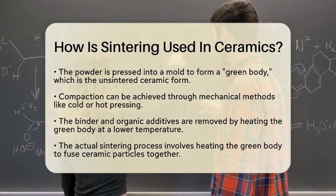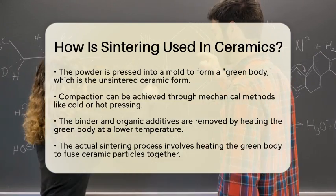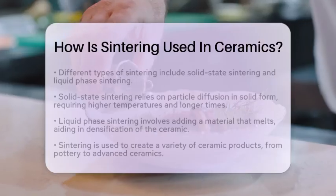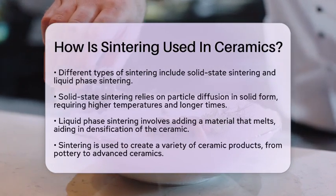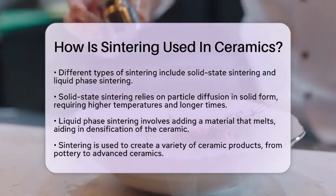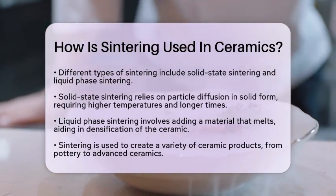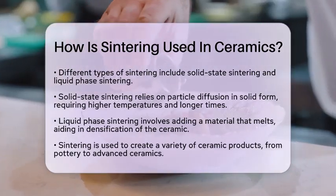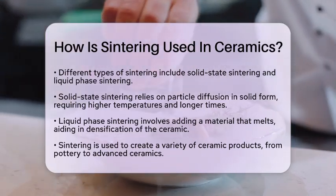Now, let's talk about the actual sintering process. The green body is heated at a high temperature to fuse the ceramic particles together. There are different types of sintering, including solid-state sintering and liquid-phase sintering. Solid-state sintering involves the diffusion of particles in their solid form and is common in pure oxide ceramics. It usually requires higher temperatures and longer times due to the slow diffusion.